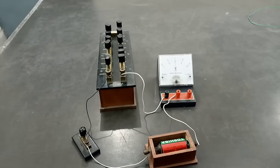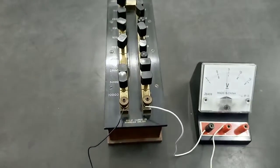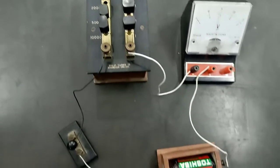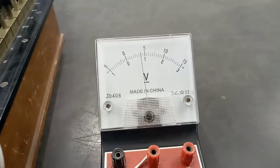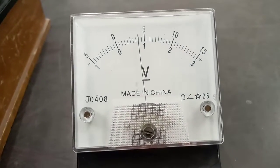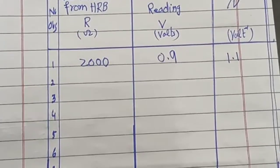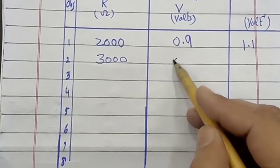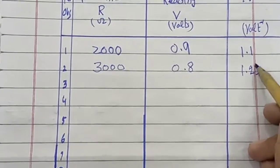For the second reading, we add 1000 ohm from the resistance box, making the total resistance 3000 ohm. The corresponding voltmeter reading is exactly 0.8 volts. We note this observation: 3000 ohm resistance, 0.8 volt reading, and 1 over V equals 1.25.